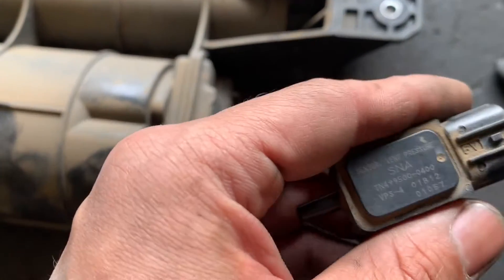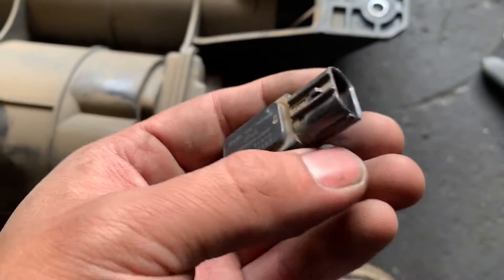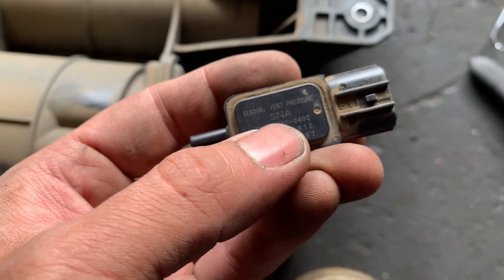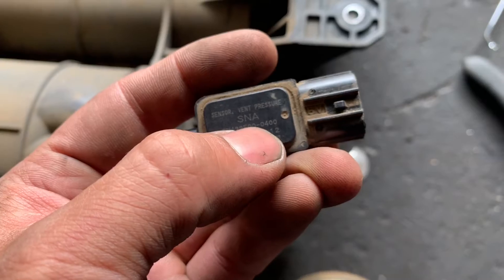2018 Honda Odyssey 3.5L EVAP system leak — large leak and small leak. Found out the vent pressure sensor broke right here, and this is the part number TN4995000400.